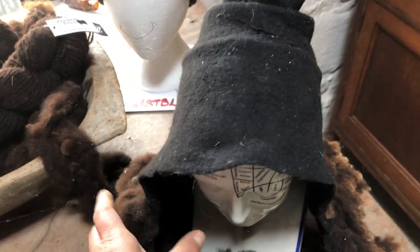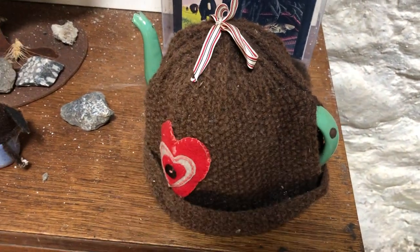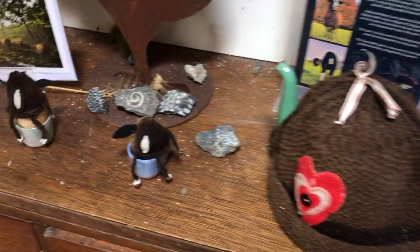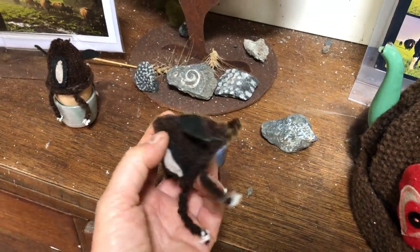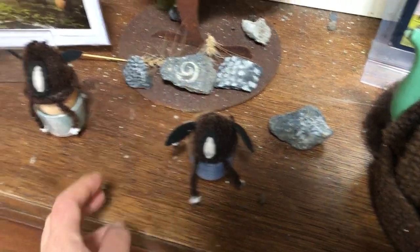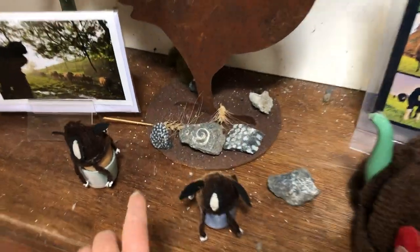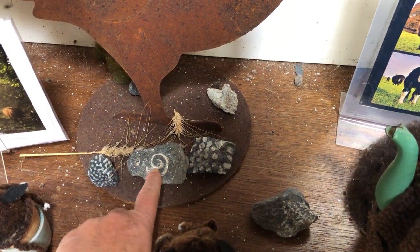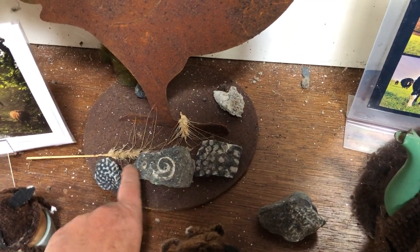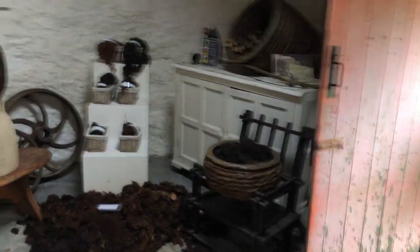Here's a hat somebody knitted for me out of my wool. A friend in the USA felted this hat out of Zvartable's wool. This is a lovely tea cozy made by Dee from Green Side Up, and she also made these fantastic little Zvartable's sheep egg warmers — they keep your hard-boiled egg warm. Then these are some fossils I find on the farm: a snail one, and some coral ones and things like that.